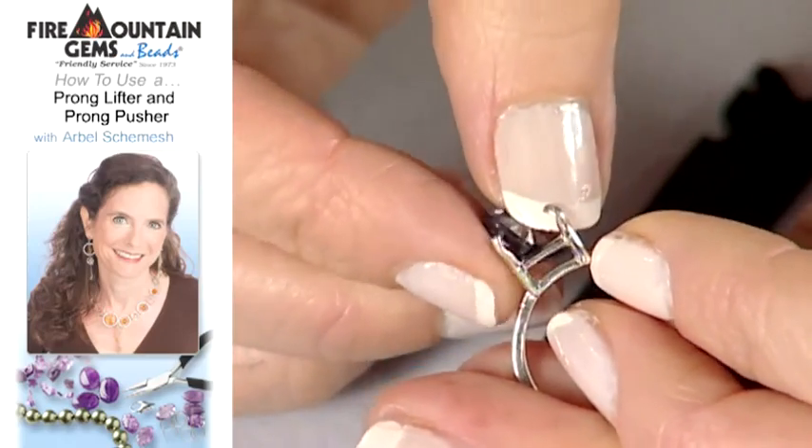And if you needed to, you could remove your stone. Thank you for visiting us at the studio. Please check out our other helpful tips.